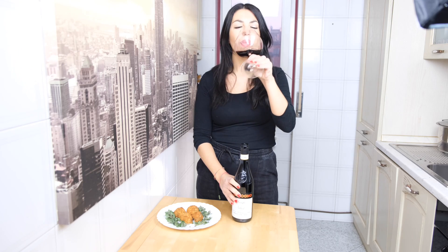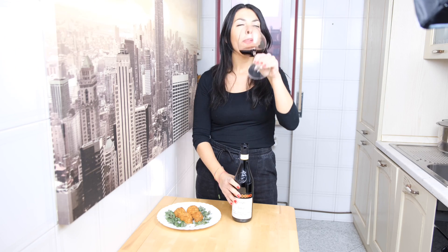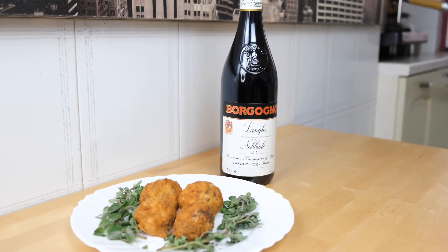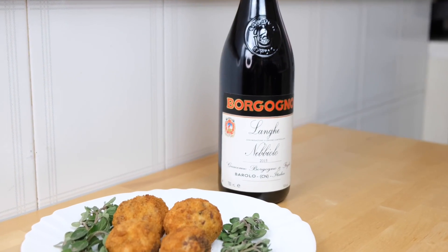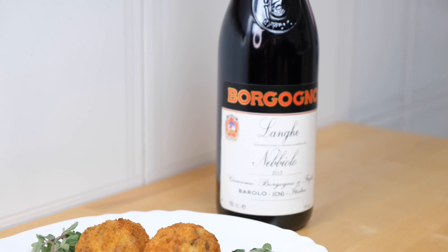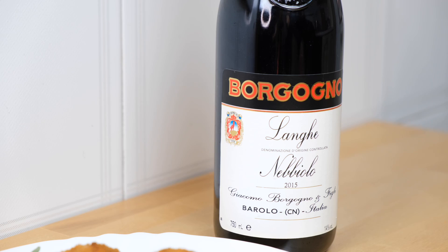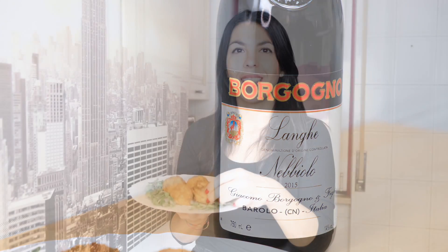For this important dish, I recommend an old winery: the Barolo from Giacomo Borgogno, an Annello 2015. It's a red wine — you can feel cherries, mature red fruits, the taste is persistent and well balanced. Now it's the tasting moment!